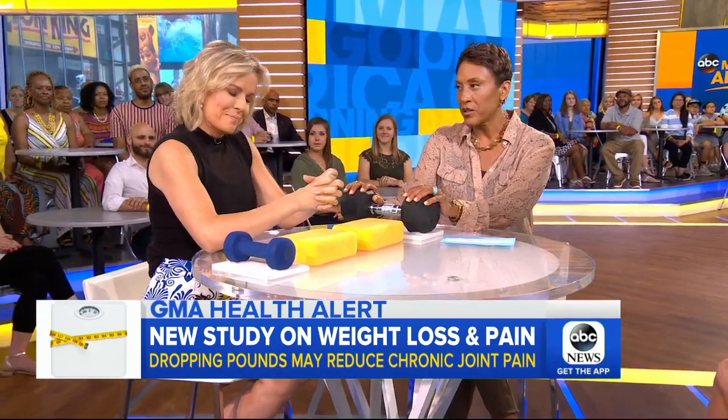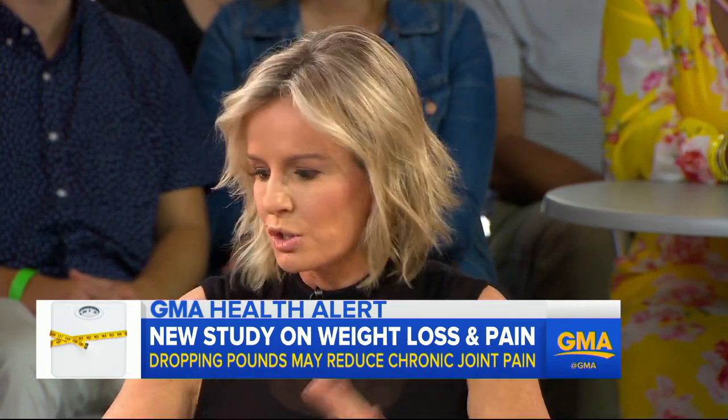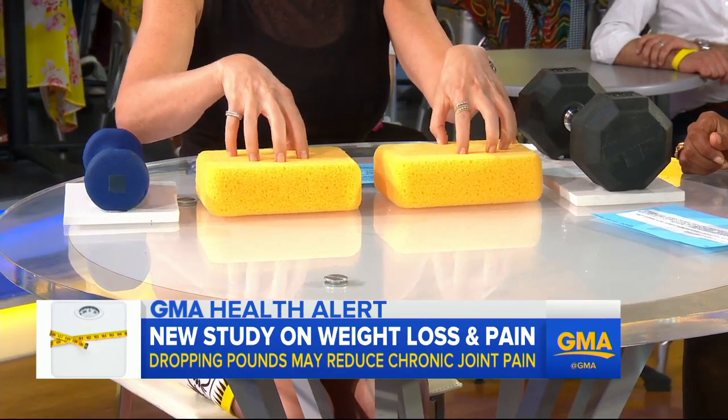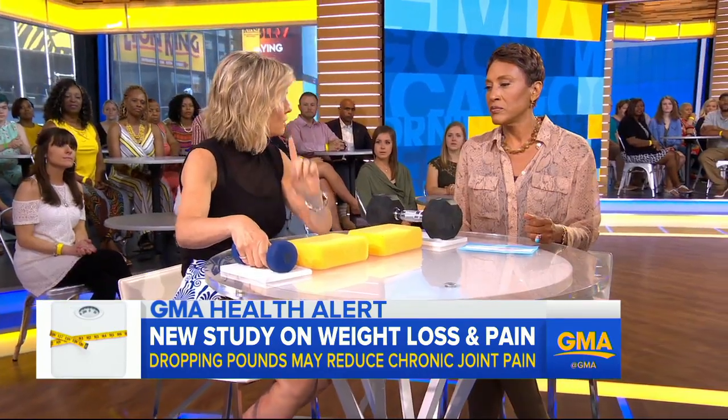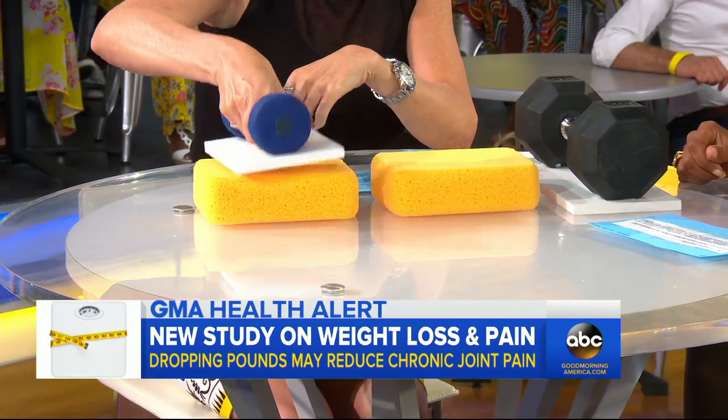You're going to demonstrate what you're talking about here — a little mini med school lesson. We know that overweight and obesity is bad for the joints for two reasons. One, inflammation. Two, this is pure physics. So I want to show you what I mean. If you imagine these sponges as the cartilage in your knee, for every one pound of being overweight, it exerts 4 pounds of pressure. So this is about 4 pounds of weight.